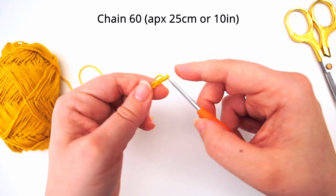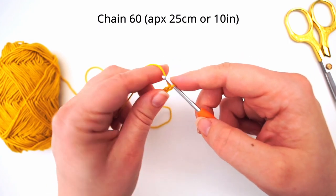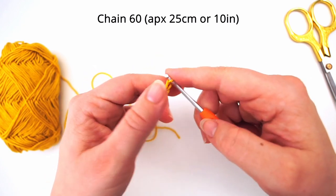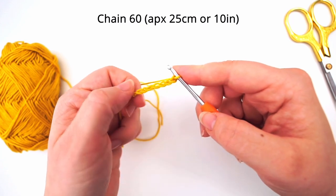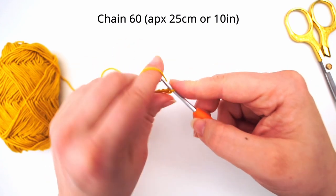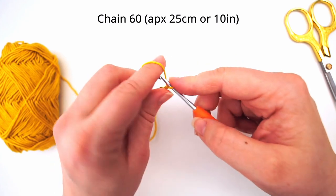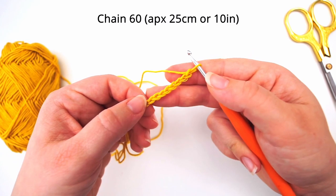This chain is the foundation of our work and it decides how wide you want your cloth to be. I will chain up 60 chains for my cloth and it will become 25 centimeters wide. If you want a smaller cloth you will chain up less, and more for a wider cloth, but I will do 60 for mine.